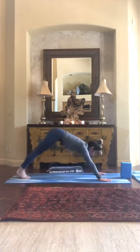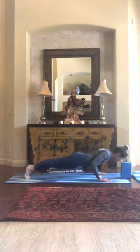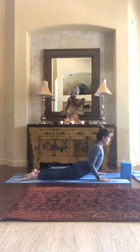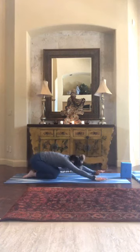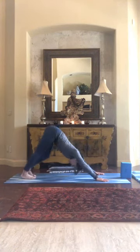Forward to your plank, maybe adding chaturangas — up dog or cobra. Lower down slowly, keep those elbows narrow, and push back into child's pose. Two more breaths before we travel back to the top of the mat. Join me in down dog when you're ready — easy, soft swing of the hips.